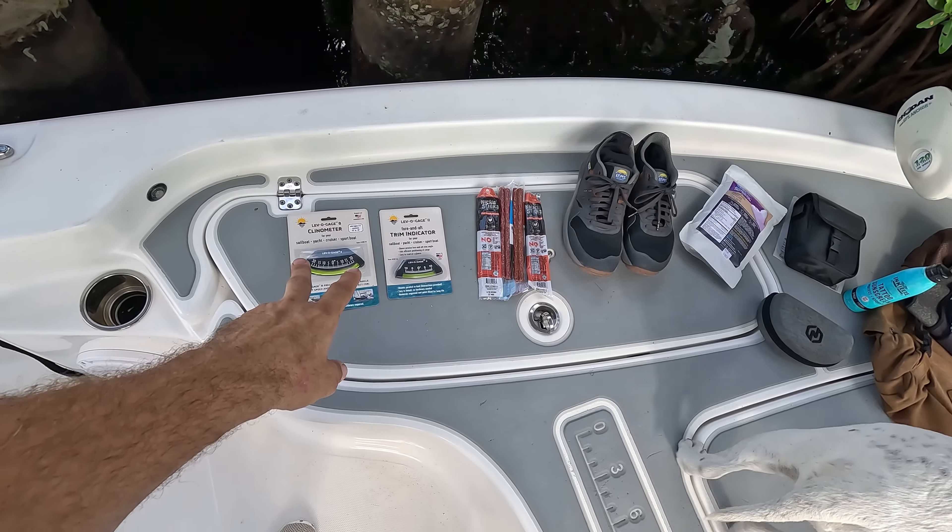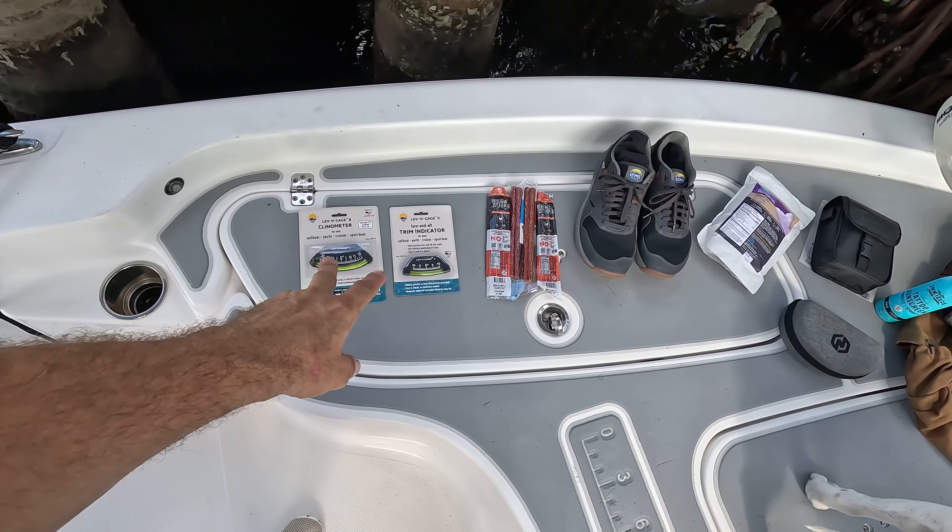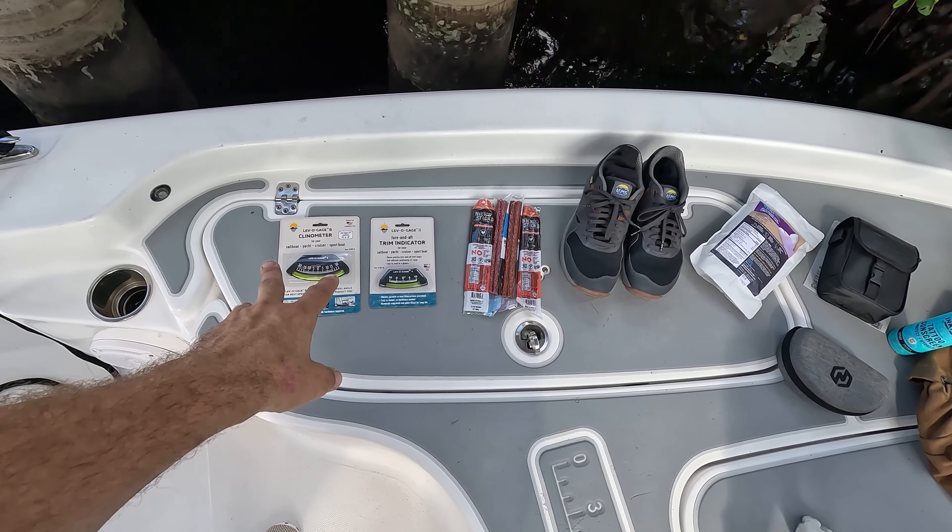I'm going to actually install this today, so I'll explain that. It's some boating gear — a trim indicator and a clinometer.